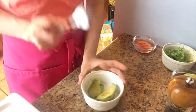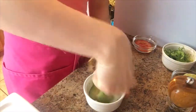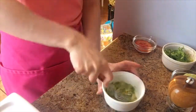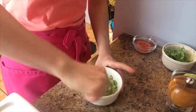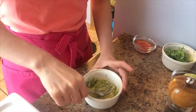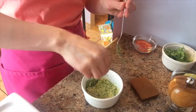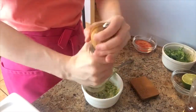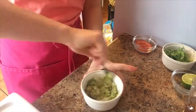I just popped my toast into the toaster, and while that's toasting I'm gonna take the back of my fork and mash up my avocado. This is just gonna make it a lot easier to spread on your toast. There we go. Now I'm gonna add a pinch of salt and then some black pepper, and give this a nice stir.